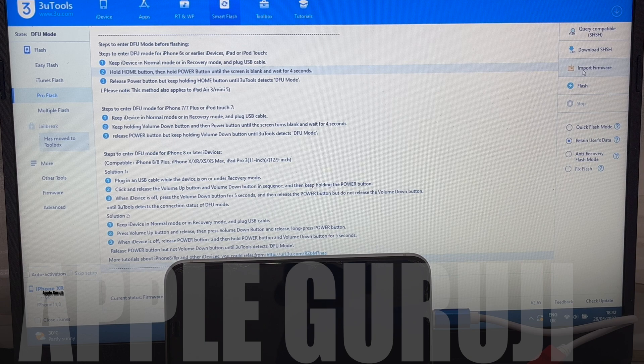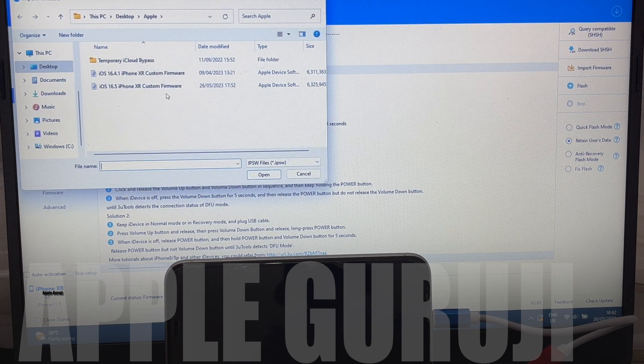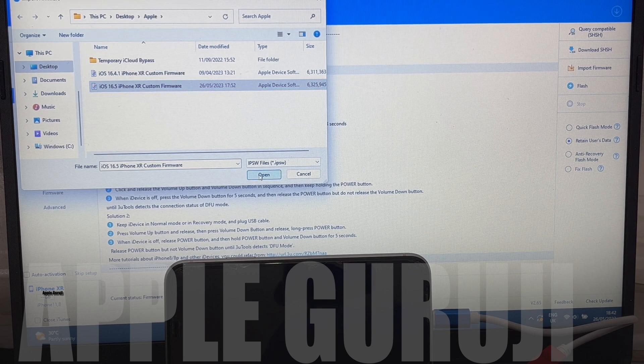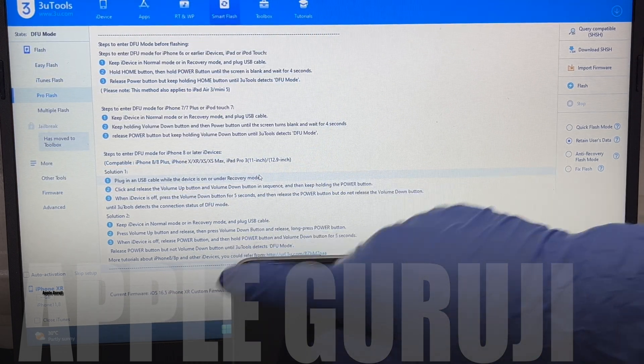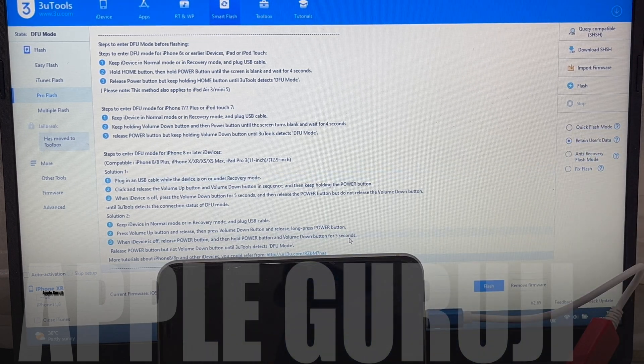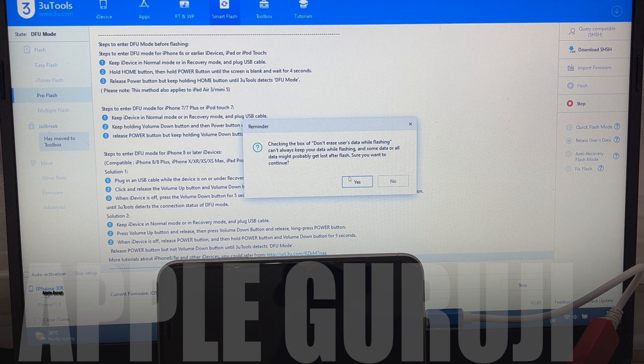Click on the import firmware option on the right and select the custom firmware of iPhone XR. If you need the files, message me on Instagram at AppleGuruji. Click on the flash option to begin flashing the custom firmware.